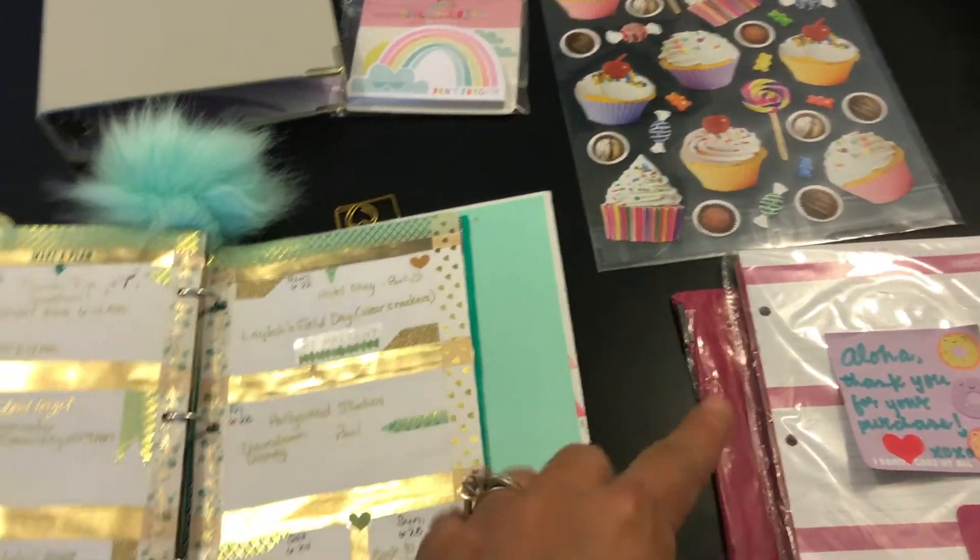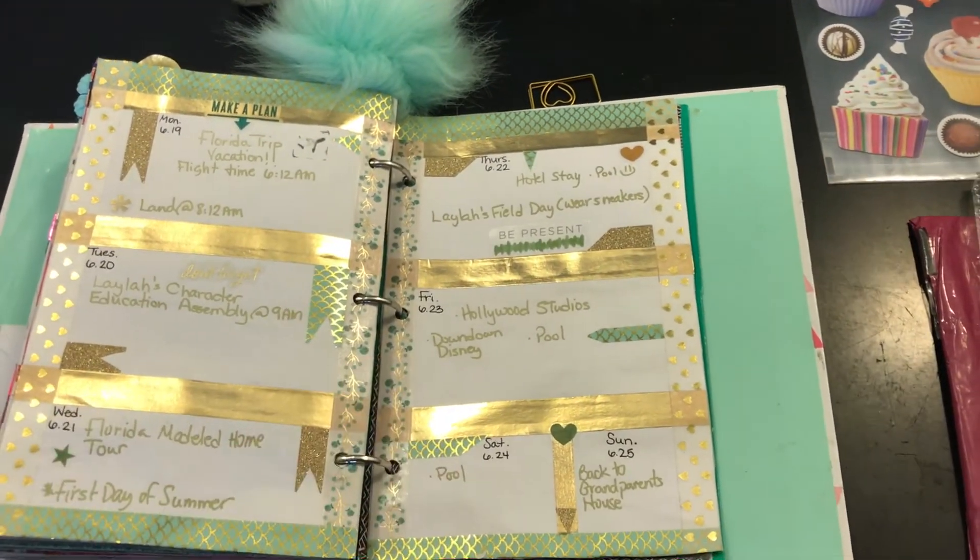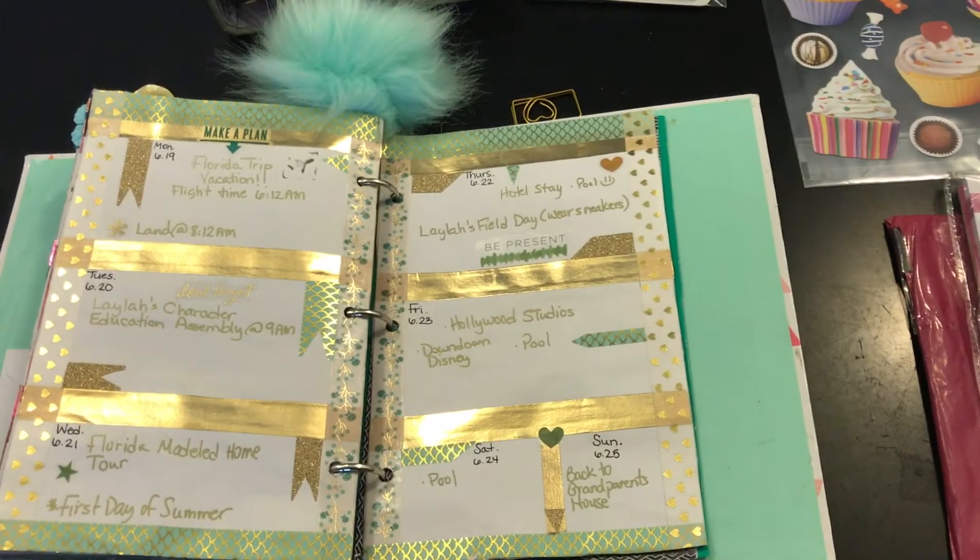I hope you guys like this weekly spread. If you did, give me a thumbs up, comment down below, and I'll see you guys next time. Bye!